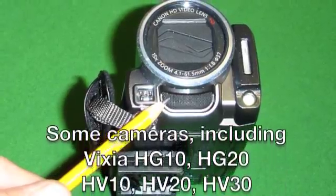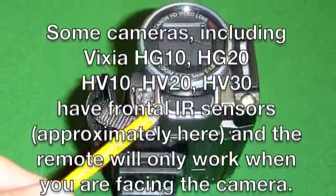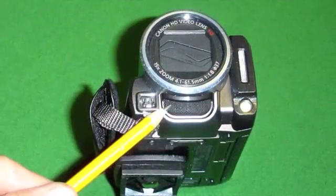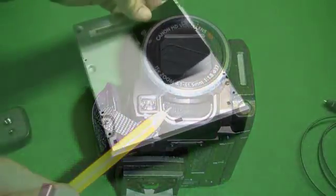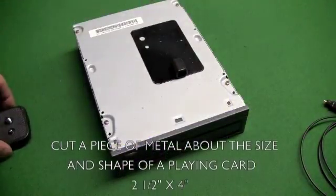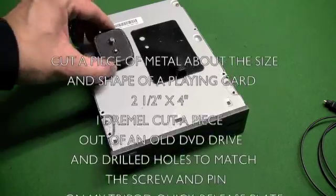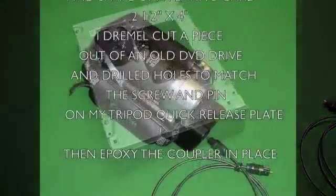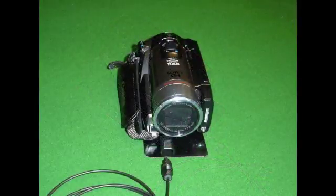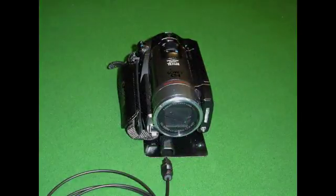If you use a Sony or one of the Vixias with its sensor to the front, here is the workaround. Cut a piece of metal to conform with the footprint of your camera and about three-quarter inch longer in length. Drill holes for the quarter-20 tripod screw and another for the detent pin and the tripod quick release plate. I trimmed out a piece from an old DVD drive. Then simply epoxy the coupler in front of the sensor and wire it from the front.